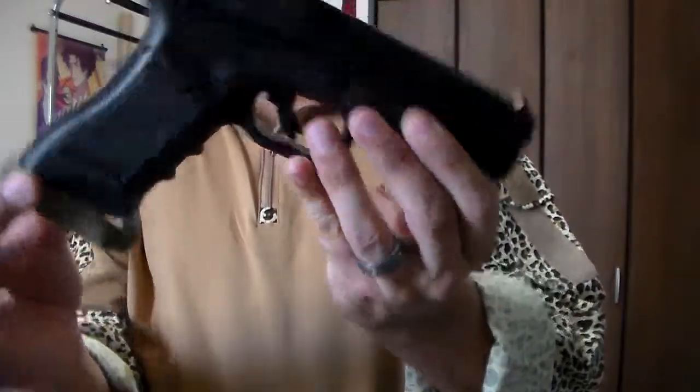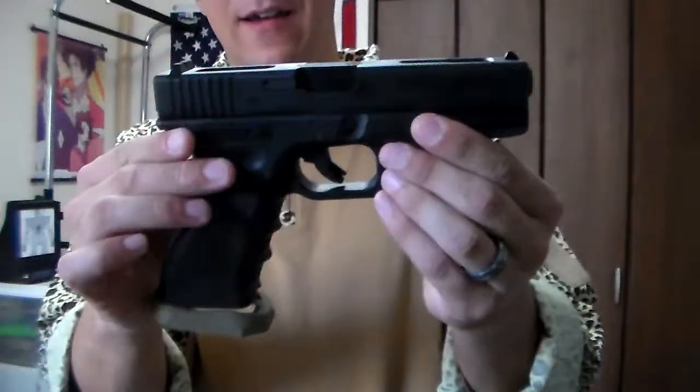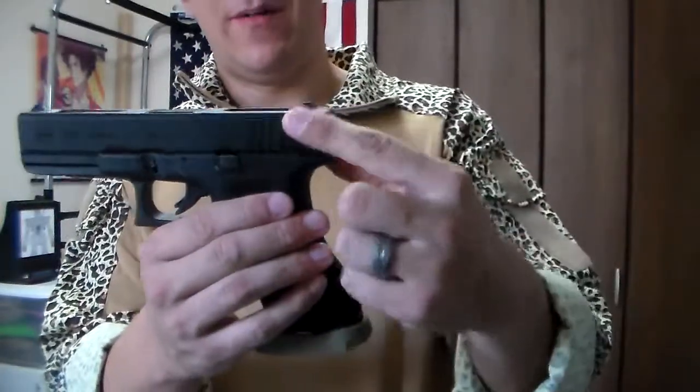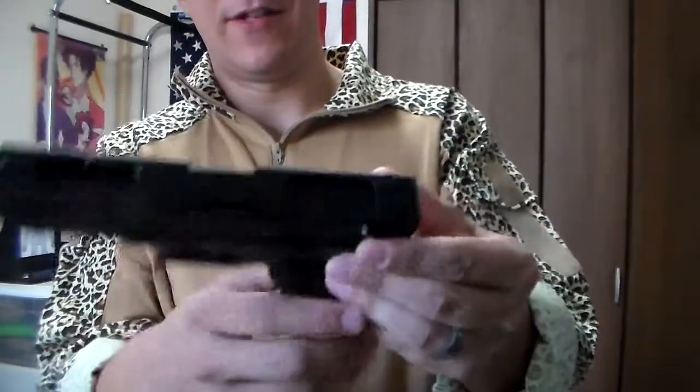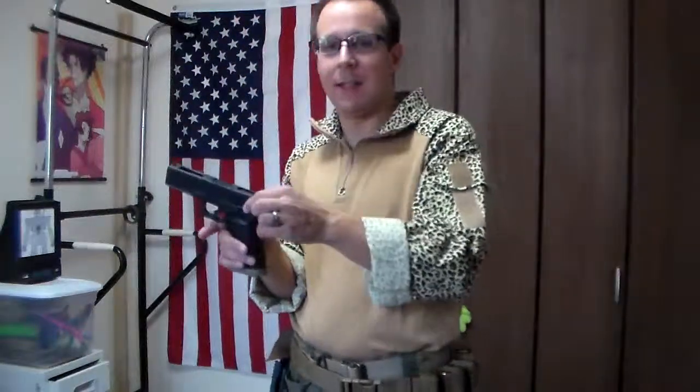I've got a little butt plate thing in here from APS to improve the grip, but yeah, Glock 18C. Distinguishable by the selector switch and the cutouts in the slide. Basically, a Glock 17 body with the Glock 18 upper, which enables it to do full auto.